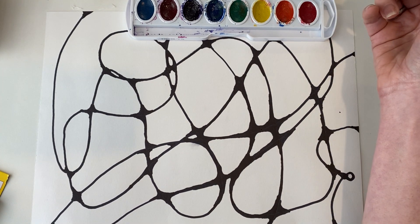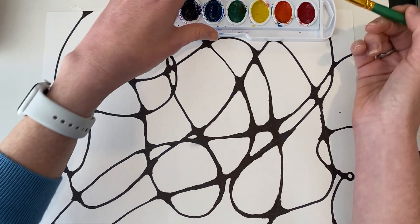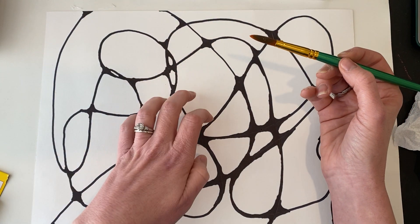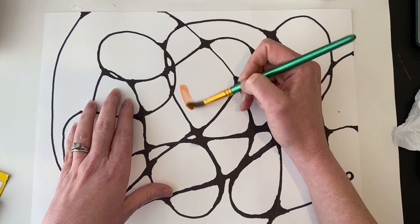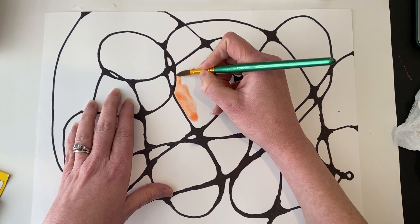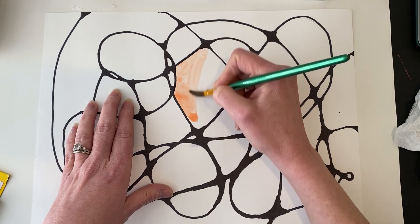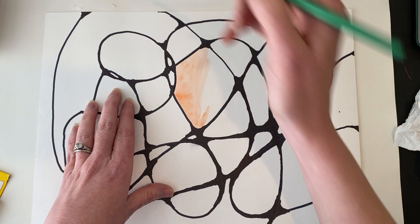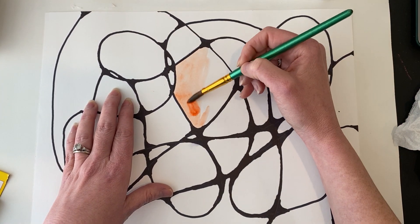I'm going to start with some orange because that really speaks to me right now. I'll just wiggle around in the orange a couple of times with lots of water on my paintbrush, and I'm going to pick a section and just randomly start painting. You should be holding your paintbrush with control and lots of water. When you're putting wet paint on dry paper, it kind of stays where you put it, which is great. If you want it darker, get a little bit more paint; if you want it lighter, you need to add more water.